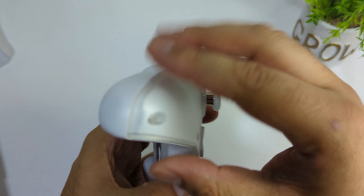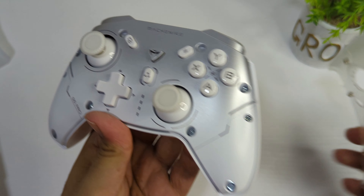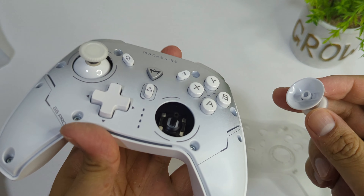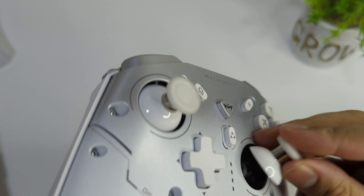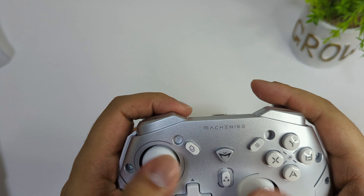I really like this color — as you can see, the keys are white. It also has a magnetic faceplate which is really cool; you can take it off. As you can see, they are using a hall effect joystick design.